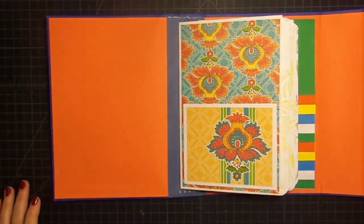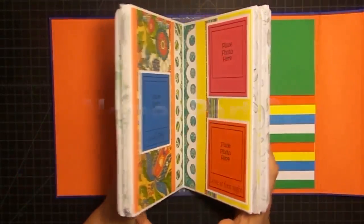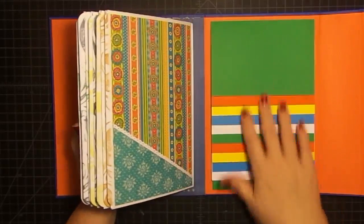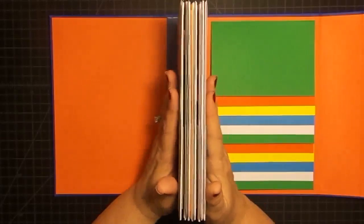Hey guys, it's May May, and welcome back to part 7 of our Envelope Mini Album, which is turning into quite a big album. We finished our waterfall in the back, we finished our pages, we still have to add our tags and do some other little things, some embellishments in there.